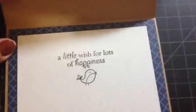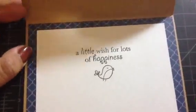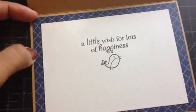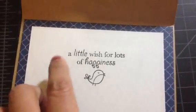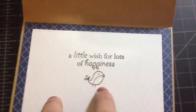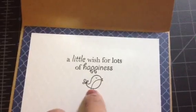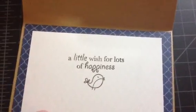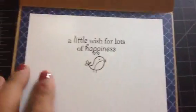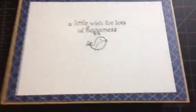On the inside I wanted to keep it simple, so I just put two papers and a little sentiment — 'Wishing you lots of happiness.' The sentiment is from the Elegant Birds stamp set, the same My Cute Stamp set. I also added a little bird in there, and there's room to write something. On the back I stamped some little flowers and signed my name.